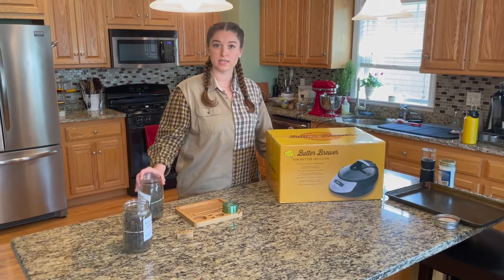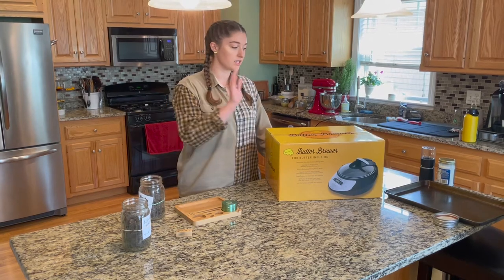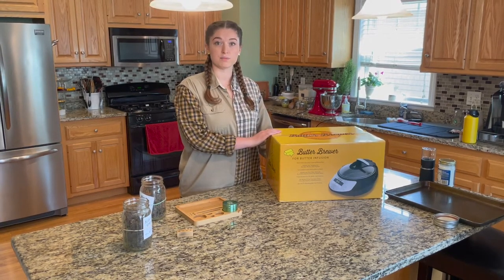We're going to be using bud today — Blackstrap grown in the armoire system that Green Goddess sells — and the Butter Brewer, which is an infusion machine.